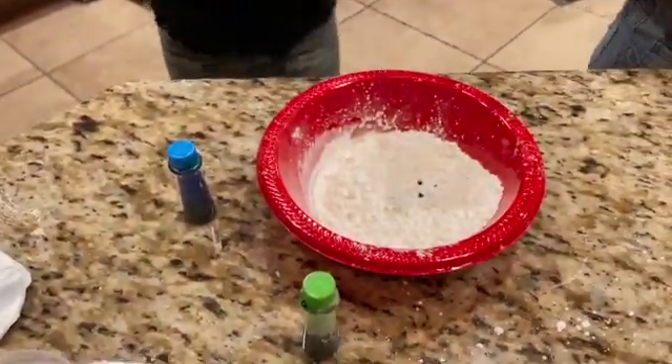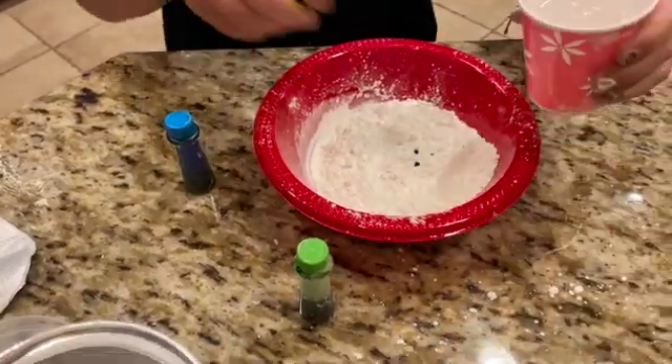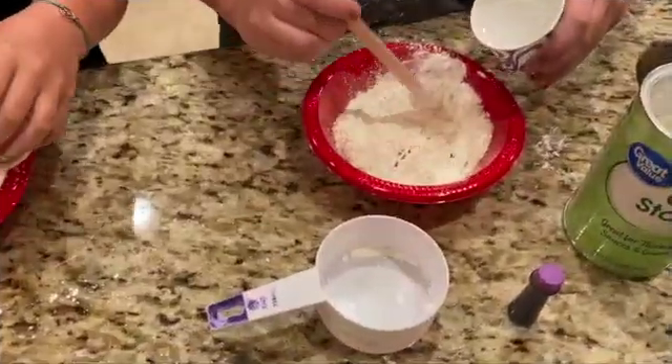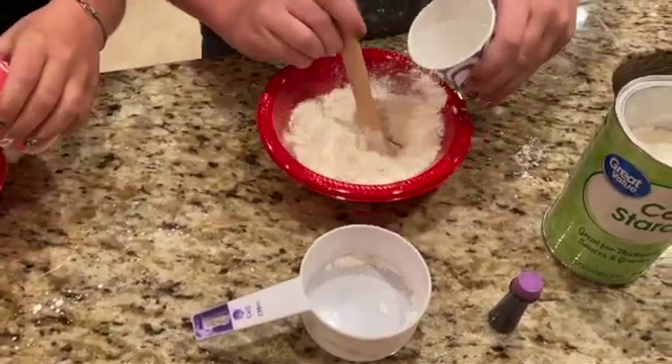I'm gonna start adding water and mixing. Just start mixing. I just keep mixing it while I add the water.